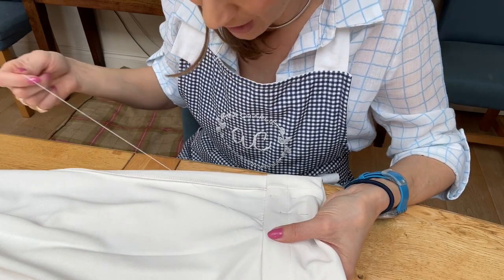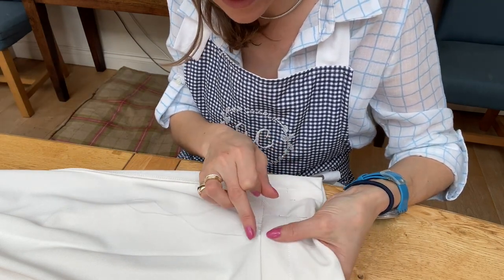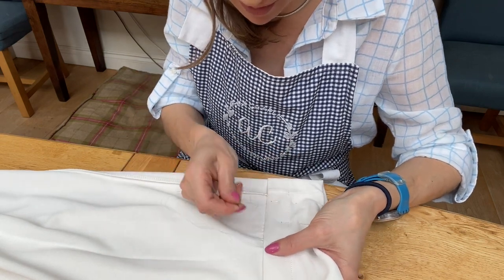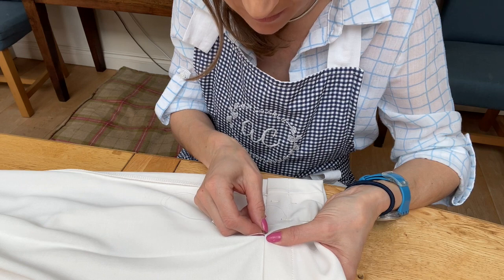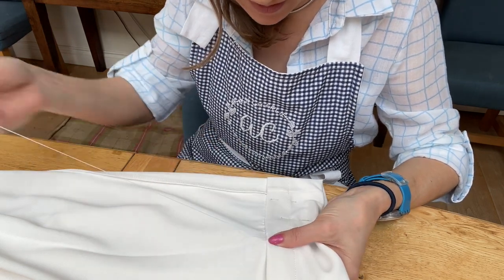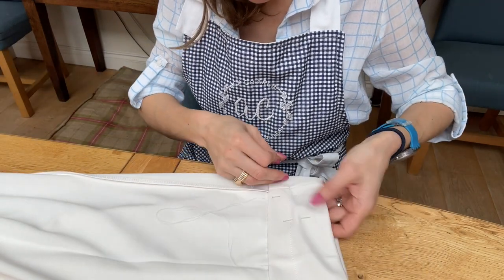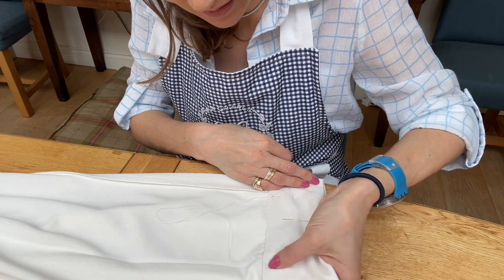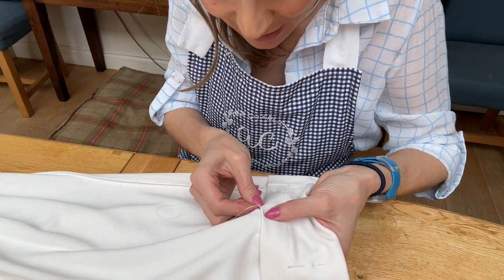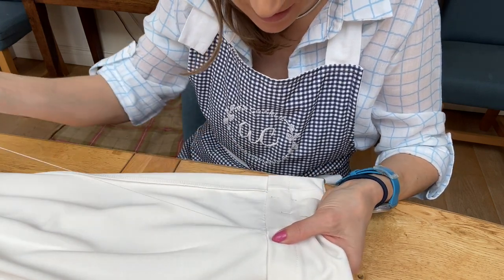Check your work — check that the middle of that crease is in line with that crease, and just check that you're going the right way and haven't suddenly veered off. Just keep an eye that you haven't gone off at an angle, because it's much easier to rectify a mistake if you catch it early. Otherwise you've got to unstitch the whole lot and start again.